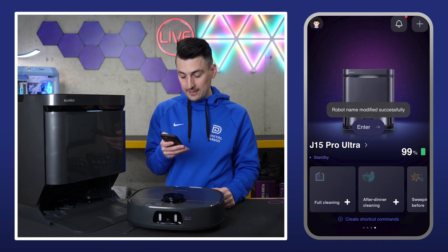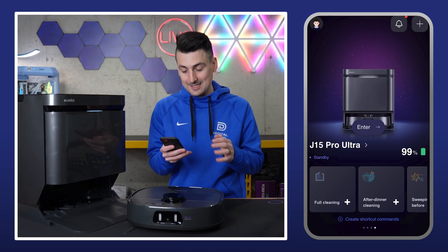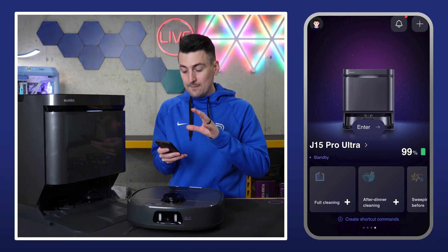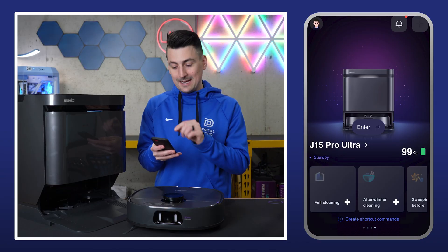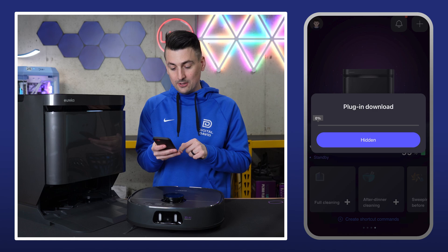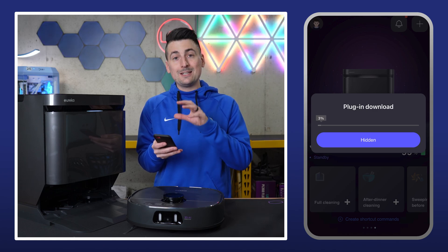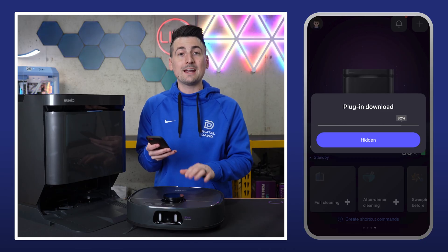And now it's loading. I don't even think that took two minutes — it might've taken less than a minute, 60 seconds all in, very quick and straightforward. That's it for the app setup, guys. Now it's in your account, you can get access to it. We can enter into the vacuum. Looks like we have a little plugin that's going to download, then we'll be able to enter in and start mapping and using our RoboVac and mop.